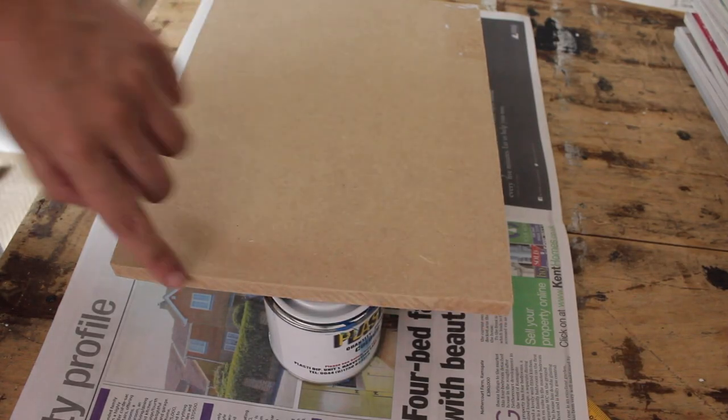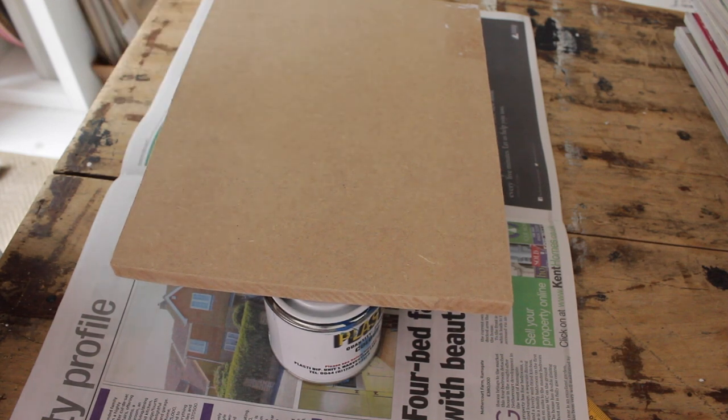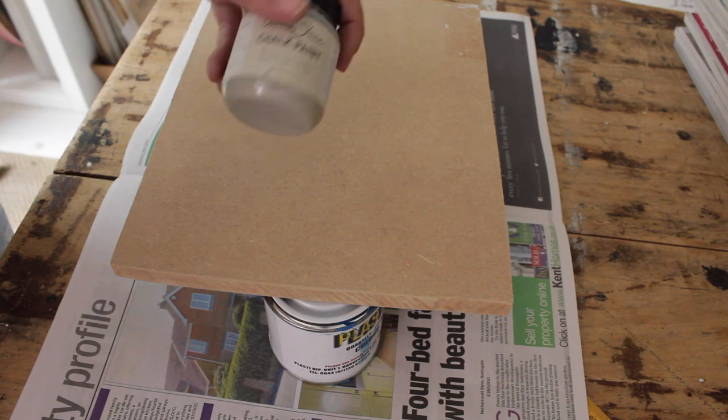Now paint the underneath and the sides of your board. Don't worry too much about the top because we're going to cover that with magazines anyway. I'm going to paint mine with the Annex Loan chalk paint in Paris Grey. Let the paint dry.